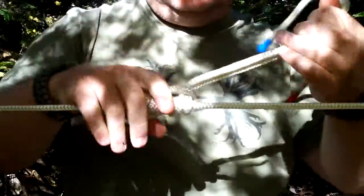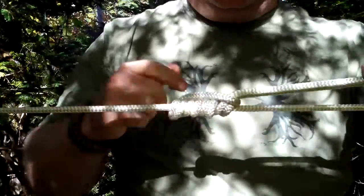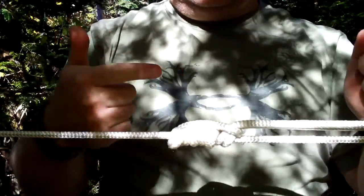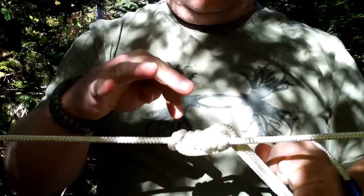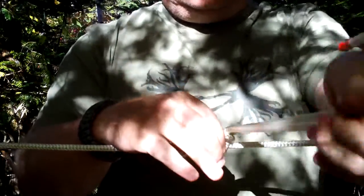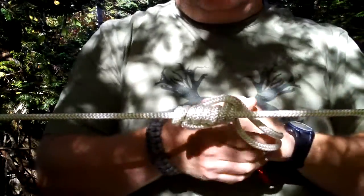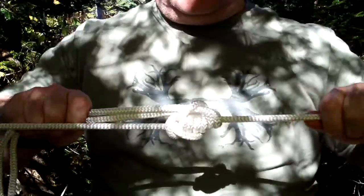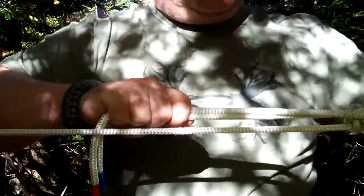There's probably some climbers that know this one. This is the direction of tension you want on it, where the rope is, where the end of your rope comes off. So when I pull this way, it won't move. If I pull this way, it should slide — and it just slides.